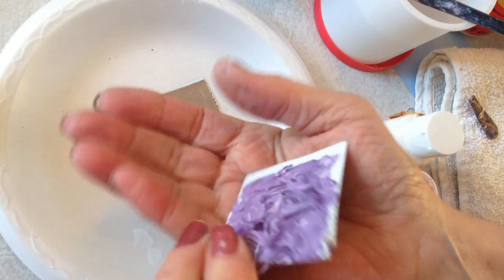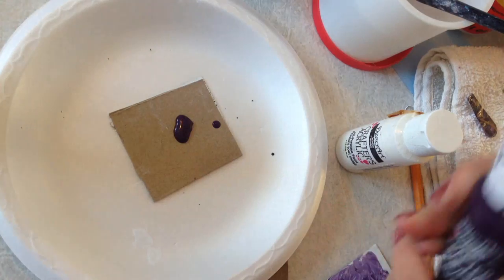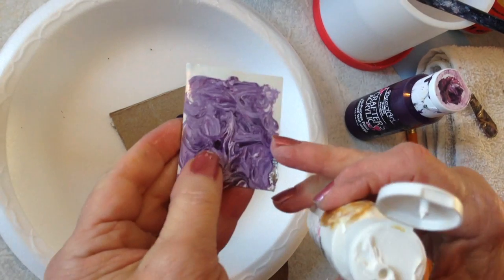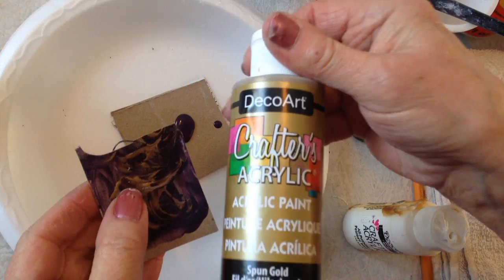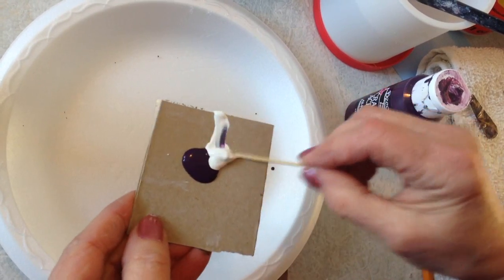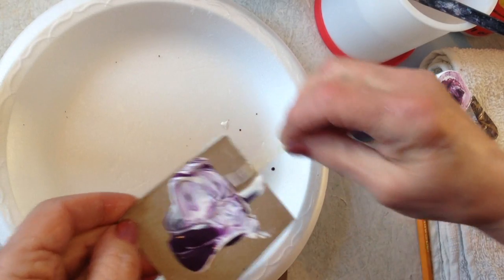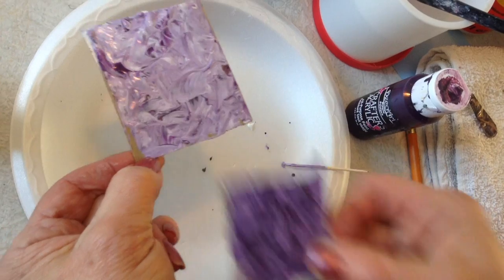To prepare this type of finish, take acrylic paint and put a little puddle on. For this side I added white; for this side I added gold. Now you're just going to take a toothpick and just swirl this paint around. Then you let that dry.